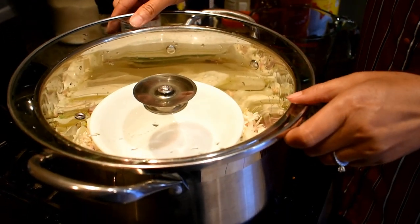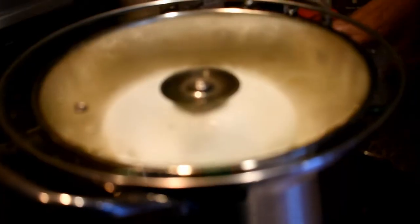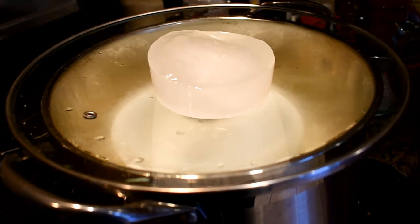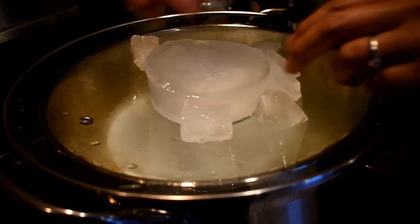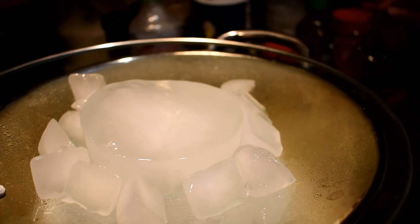Place the pot lid upside down. Make sure not to use the lid with the steam hole. Add ice on top of the lid. This will help the steam condense faster.